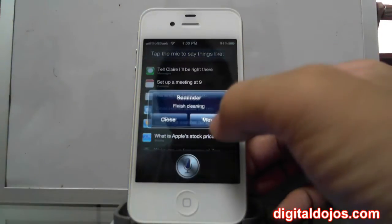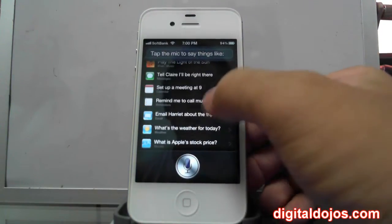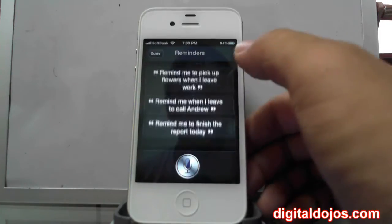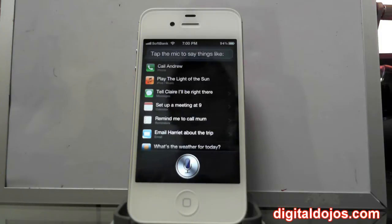You can ask Siri in various ways. What's so great about it is it's not just regular voice recognition — it doesn't just interpret what you're saying, it interprets the meaning of what you're saying. So for example, you can say 'What's the weather for today?' or you can say it another way like 'Do I need an umbrella tomorrow?' — and it will interpret that as a weather question.